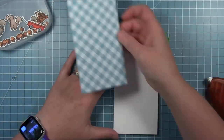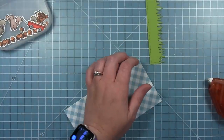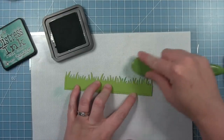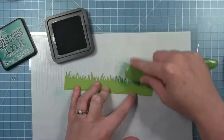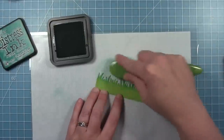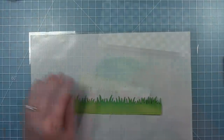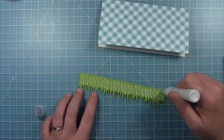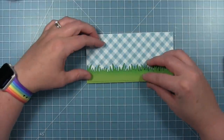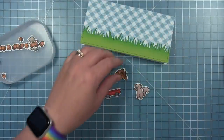I'm adding some adhesive to the back of that piece of gingham paper and putting that onto my card base. Before I put my grass on, I wanted to do a little bit of inking to the tops of the grass, so I'm using some Lucky Clover distress ink and a blending brush to add a little bit of dark color so I have two tones of grass and it doesn't look quite so flat. Then I can add this to the bottom of my mini slimline card to give me a place to add all my little images and create my little scene.